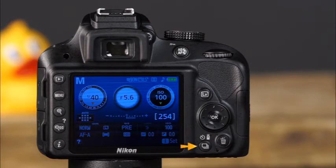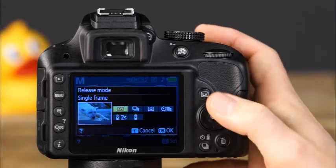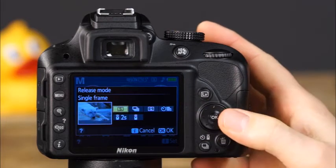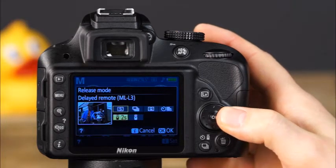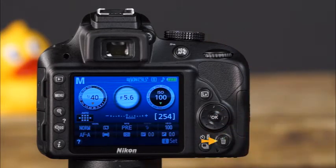This is the release mode button. To set a release mode, press the release mode button and use the multi-selector to make your selection. You can choose from single frame, continuous, quiet, self timer, delayed remote, and quick response remote. This is the delete button, which allows you to delete photos from the memory card.